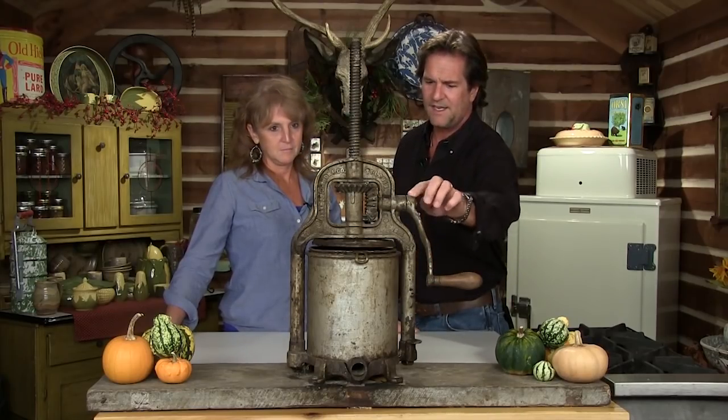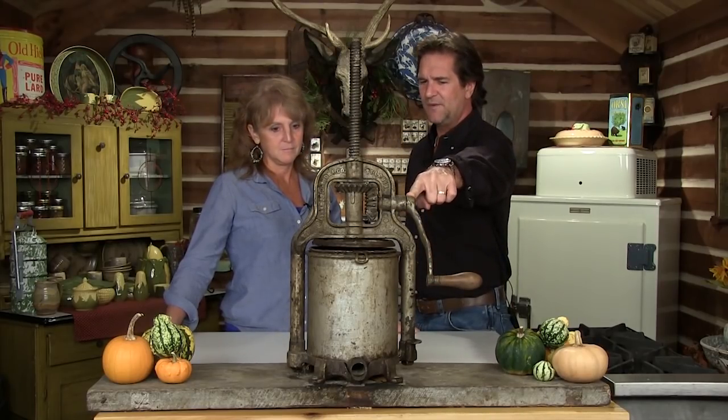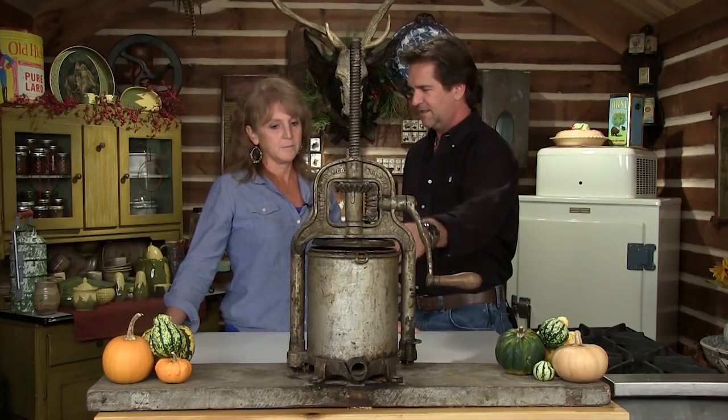Look at this - this was a common piece of machinery that was in everybody's home. This one is dated 1897. I gotta thank Mr. Crawford for this - this was his mother's. That is so neat. And they actively used this. A generation ago, this was on every counter - nobody had a doubt what that was.